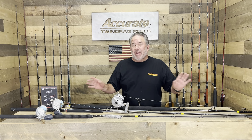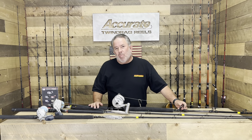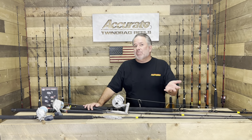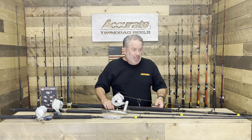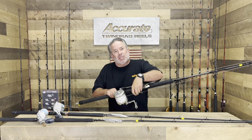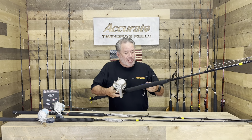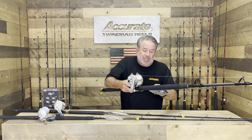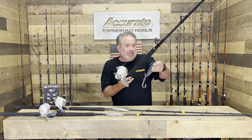One thing I haven't seen ever is this troll bite that's going on. A lot of guys are using Nomad Mad Max 200s — they're very difficult to get, and if you do get them sometimes they're exorbitant in price. So I want to show you what we've been using. Basically I've been using it for that smaller grade of fish — and when I say smaller, not the cow stuff, but there's a lot of 100-pound fish. I've been using a Marauder — basic Marauder, two singles on it — and this thing's been working really good for us.